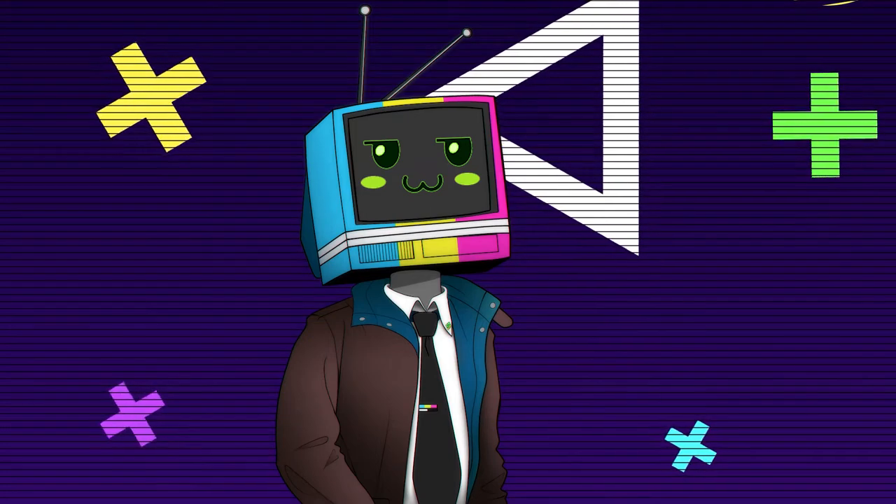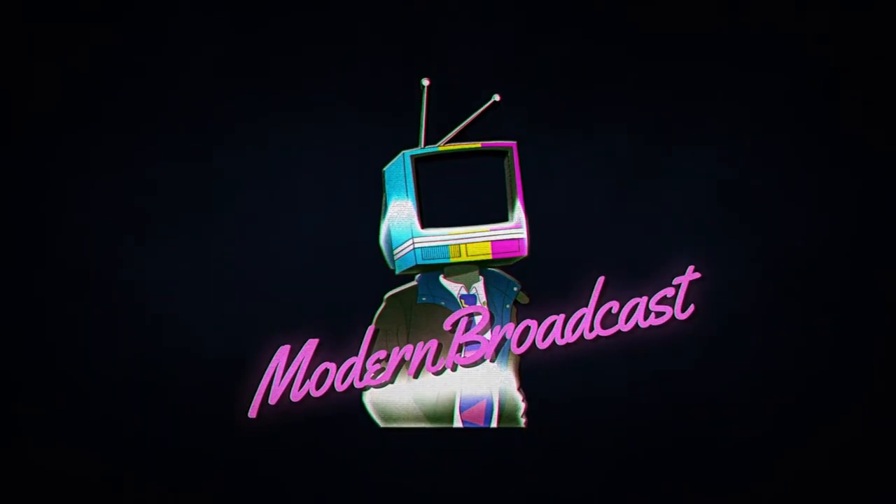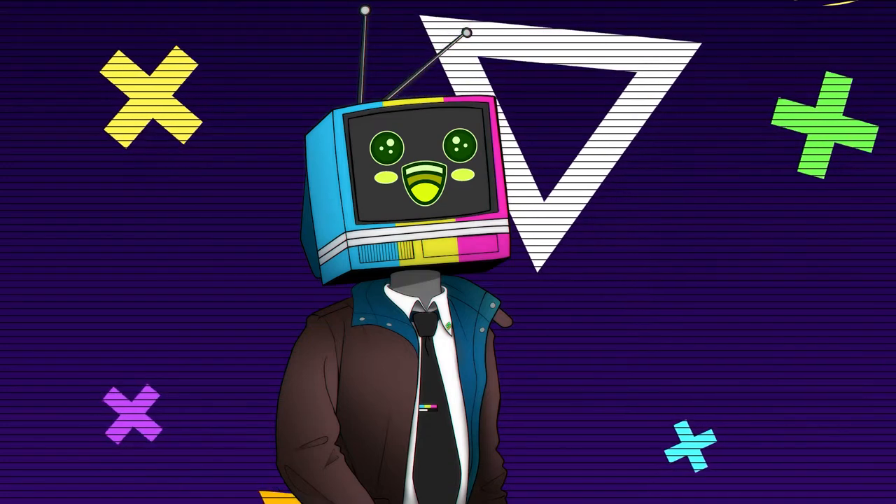Did you know a new TurboGrafx CD game came out in 2018? Let's talk about that. Hello and welcome to Modern Broadcast. Now let's talk about some new retro gaming.